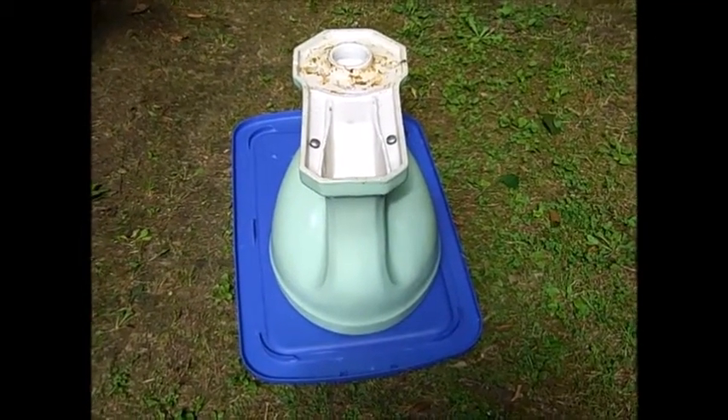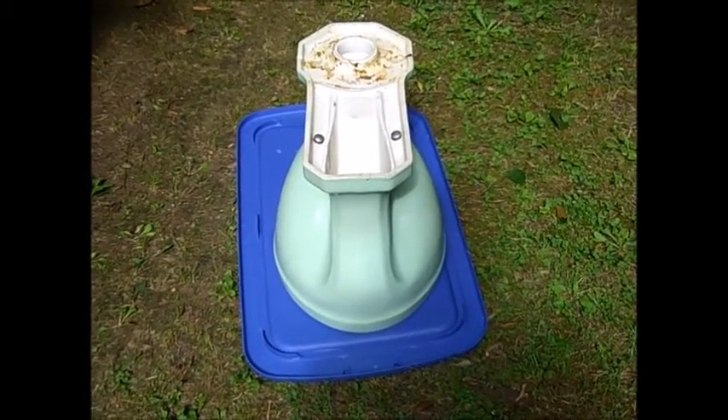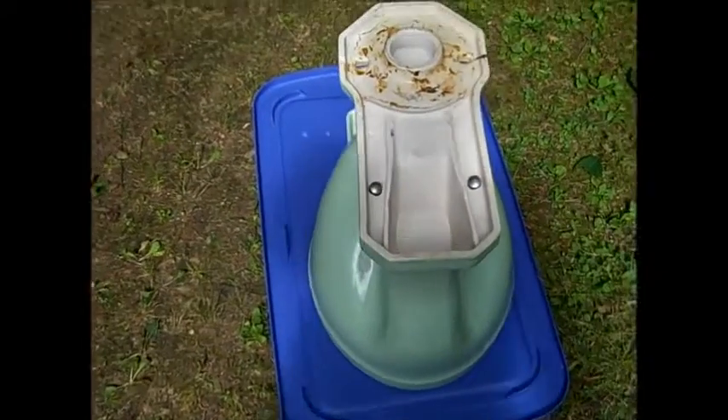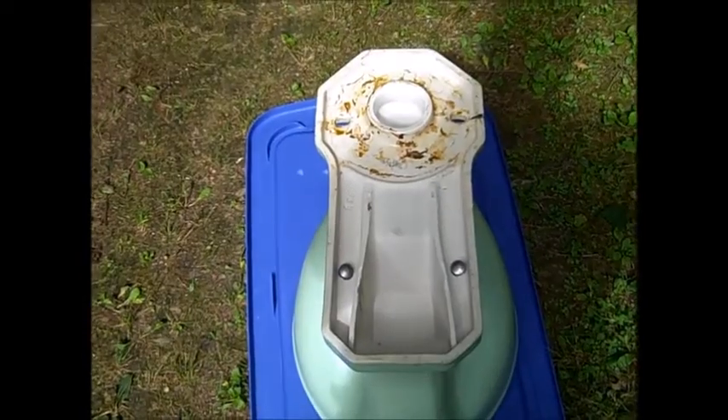Hi, this is Vintage Toilets Vermont. Today I'm going to be doing outdoor flush tests of the 1954 Eljer Waco. This was recently removed and replaced with the 1948 Standard Compact.